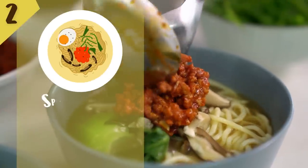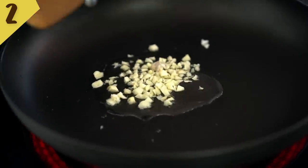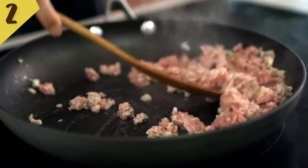Number two: spicy pork miso noodle soup. It's raining here in Bangkok at the moment, so it's the perfect weather for this kind of comforting soup. I'm going to get started on our spicy pork part first — just a little bit of oil into my pan. I'll start off with a bit of garlic, already smelling good, and then I just want some pork mince. I can see that pork is almost cooked through.